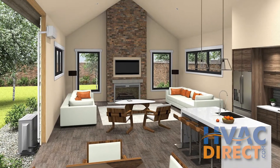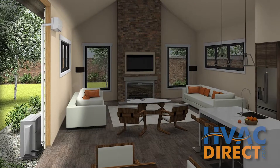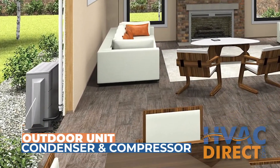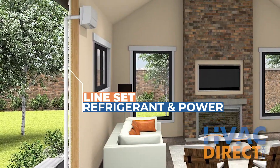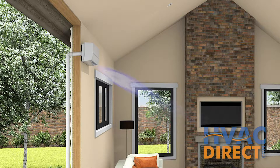Just like a traditional whole house split system, the ductless mini-split gets its name because it uses both indoor equipment and outdoor equipment connected by a line set. The outdoor unit contains the condenser and it is linked by a copper refrigerant line set to the indoor unit, which contains the evaporator coil and air handler that sends cooled air into the room.